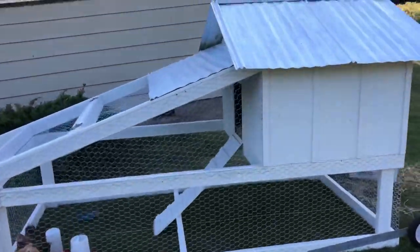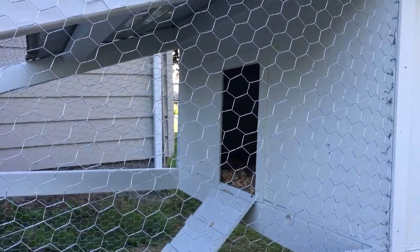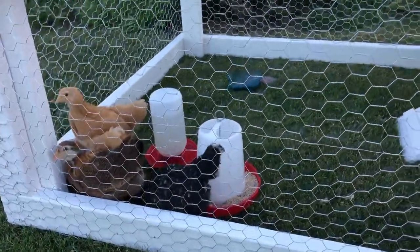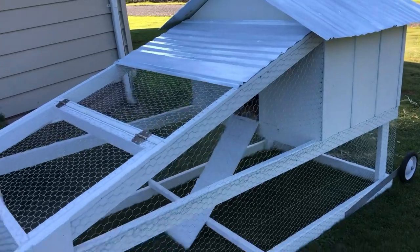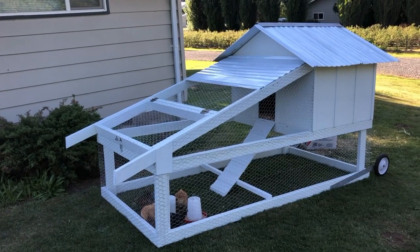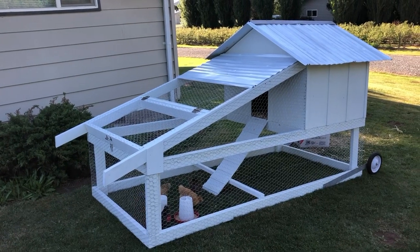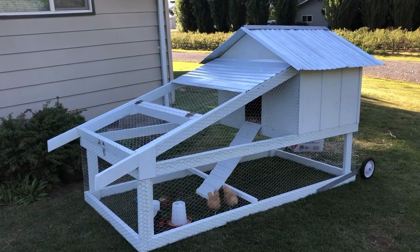One thing we're still going to do is put a door on the coop. I think the easiest way is going to be to put it in and out from the inside, but I'm not sure how we're going to get the chickens in there yet — kind of a work in progress. Everything's double coated with Kills. I used my Harbor Freight stapler to staple all the chicken wire on there, and screwed everything in with my DeWalt tools. All the links will be down below in the description. Like, comment, and subscribe — let me know what you think or what I should have done different. I appreciate it.